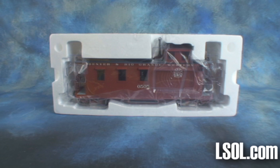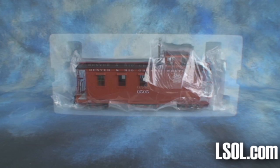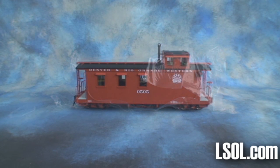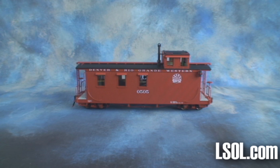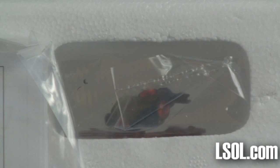The caboose is shipped in a heavy, custom-molded styrofoam and wrapped in plastic. Our unit arrived in perfect condition with no rub marks on the paint or any loose pieces. Make sure you take a look at the back of the foam packing — there are some additional parts for your caboose, as well as several pages of instructions.